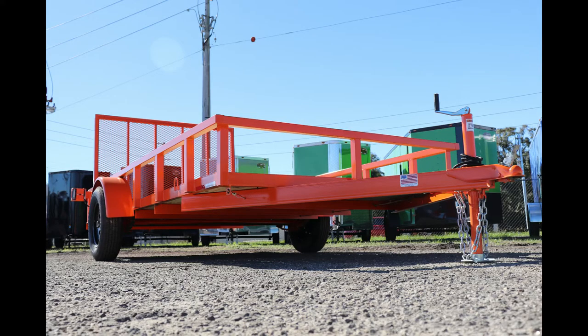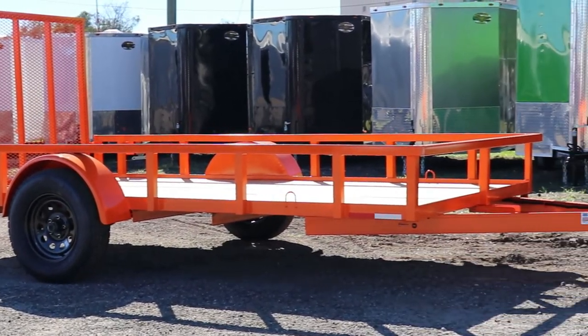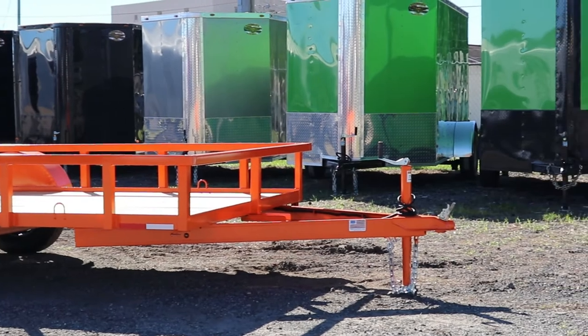This is a product video explaining a few of the standard features on this trailer. This is an AMP-built 7612 utility trailer painted safety orange.